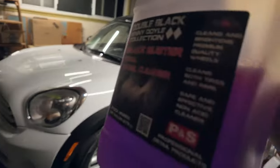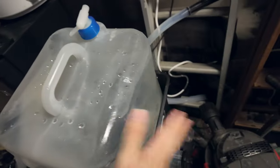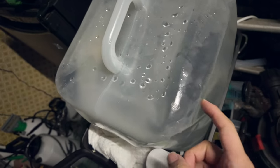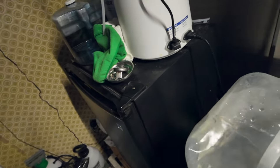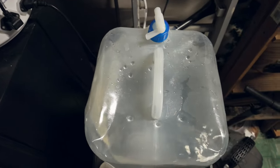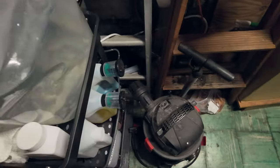On top of the old cart are my collapsible water containers — you can actually deflate them or make them flat for storage purposes. They collapse and go flat when you're not using them, which is a nice little feature.